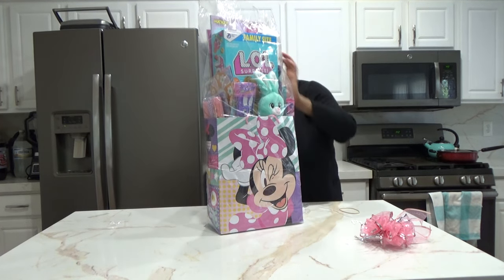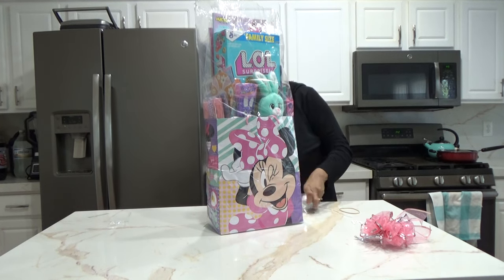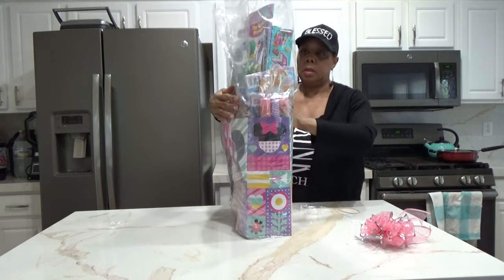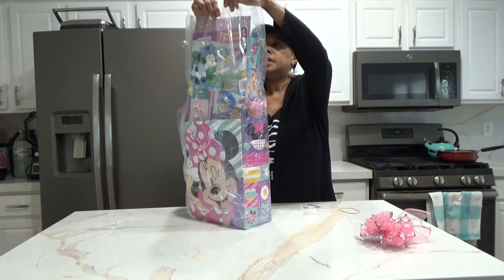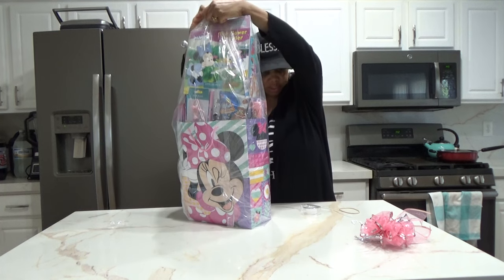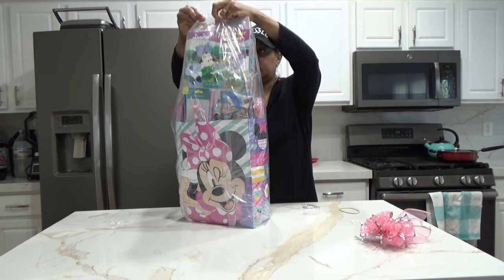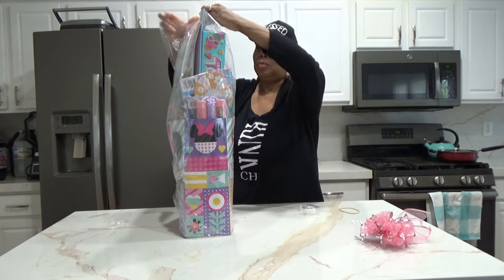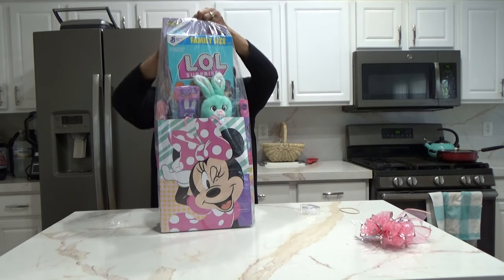Celebrating the resurrection. Springtime is when the earth replenishes itself and blooms and blossoms. All of that stuff just kind of comes together — and that's when the bunnies reproduce. So much during the springtime is reborn.